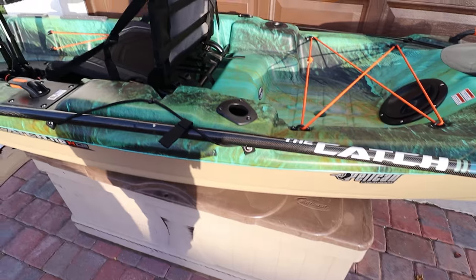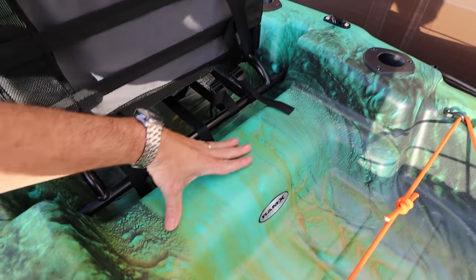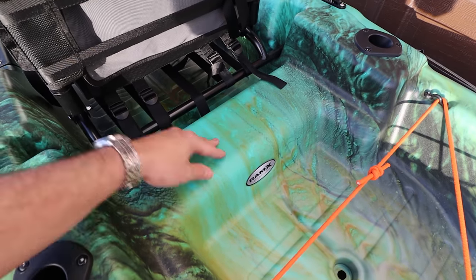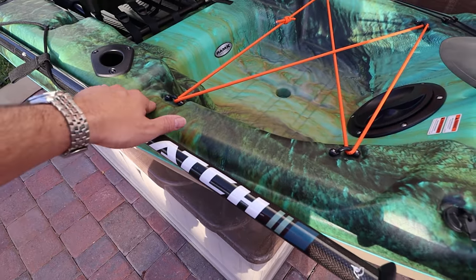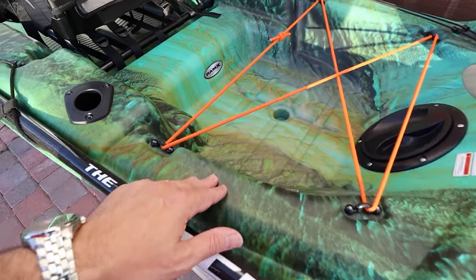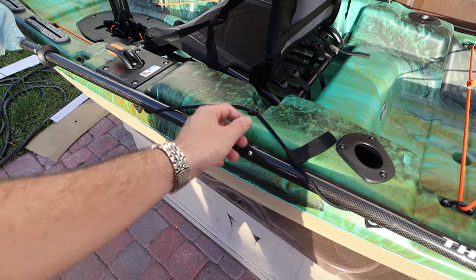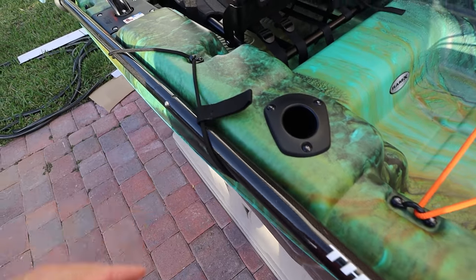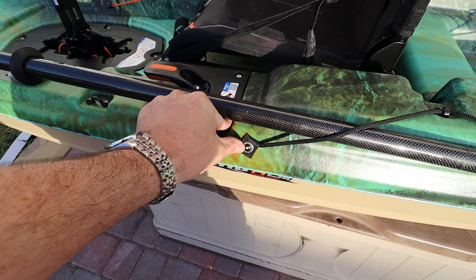Moving forward we see two flush-mounted rod holders. You have an area here where you could install something else, maybe another access point if you want. Look at this flat surface — you could put gear tracks right here in the tank well and install accessories like camera boom poles or rod holders. Moving up you see the paddle holder — I wish this bungee was a little stronger, but you can replace it. Pelican, please get rid of the rivets!